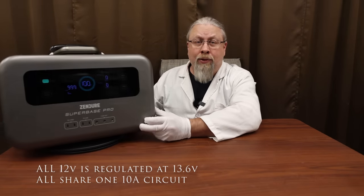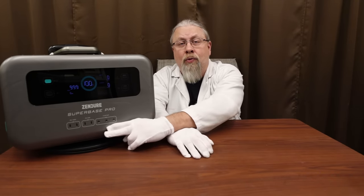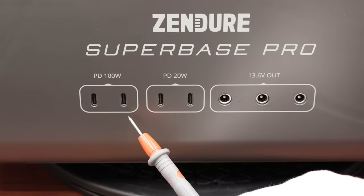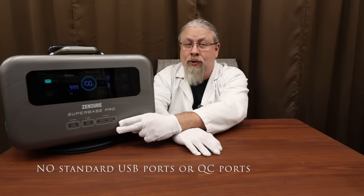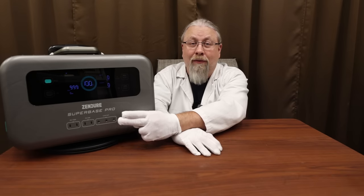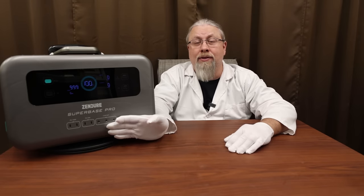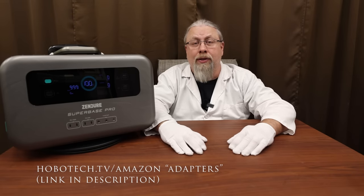All 12 volt outputs are regulated at 13.6 volts and share the same 10 amp circuit. As for USB outputs, this is a little unique — they offer two 100 watt power delivery USB-C outputs and another pair of 20 watt USB-C outputs. There are no regular USB-A ports or USB-A quick charge ports on this, which is the first time I've seen a solar generator this bold. You can convert some of these to USB-A quick charge ports using adapters available on my website.